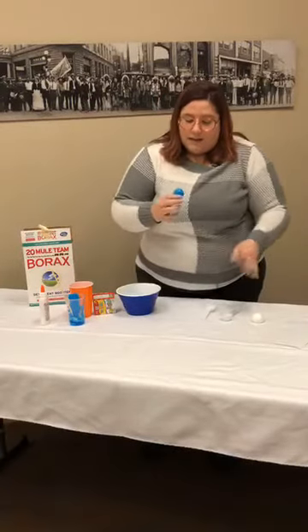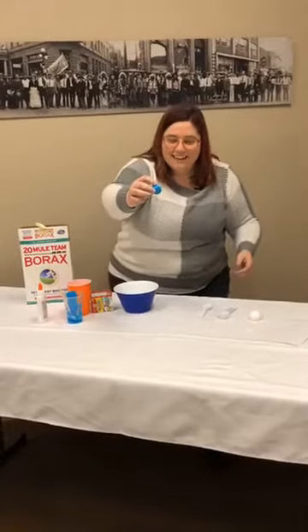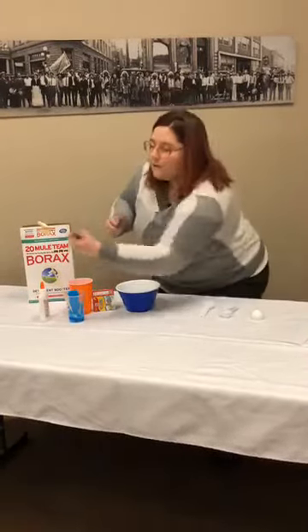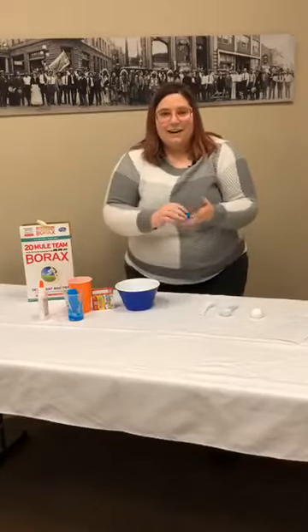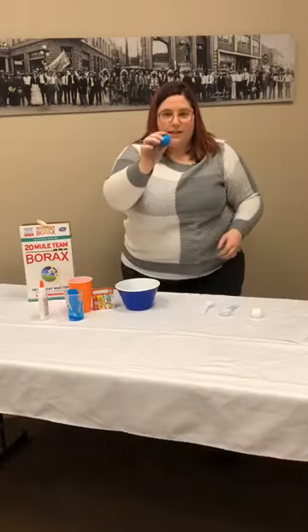So we're going to see how well this bounces. All right, let's see — nice, that's a pretty good bounce. Let me get a little more force. They bounce pretty well, just like that.